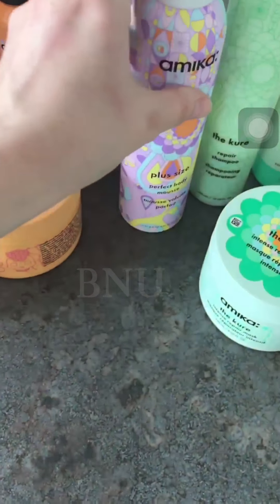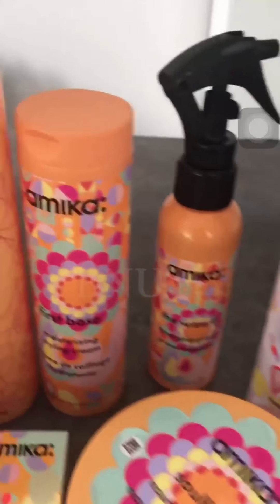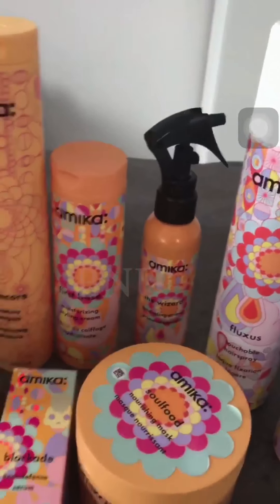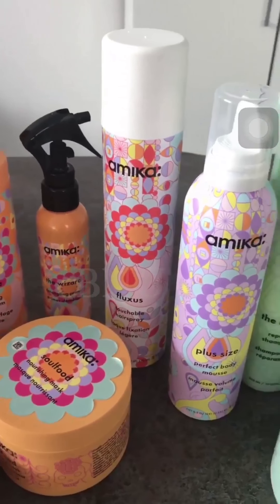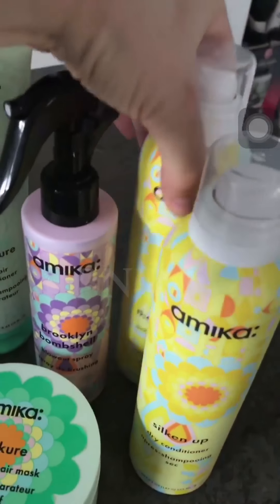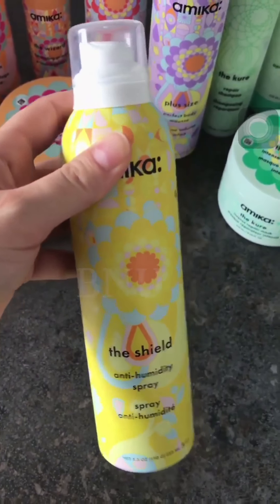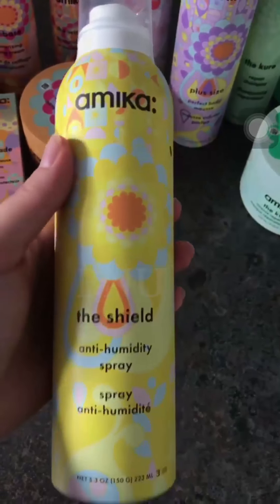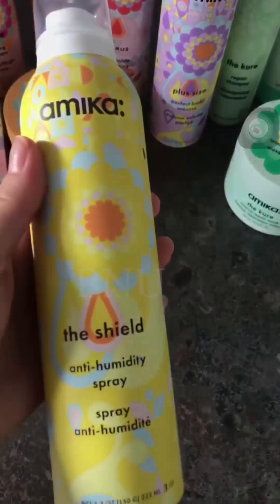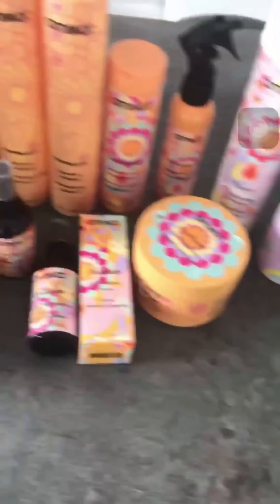These are all the products I got, including a hairspray and moisturizing styling cream. One product I'll use the most is the anti-humidity spray, because here in London we deal with a humid climate and I'm not used to it — in Romania we had a more dry climate. So my hair is definitely feeling the difference and I'll be using this one a lot.